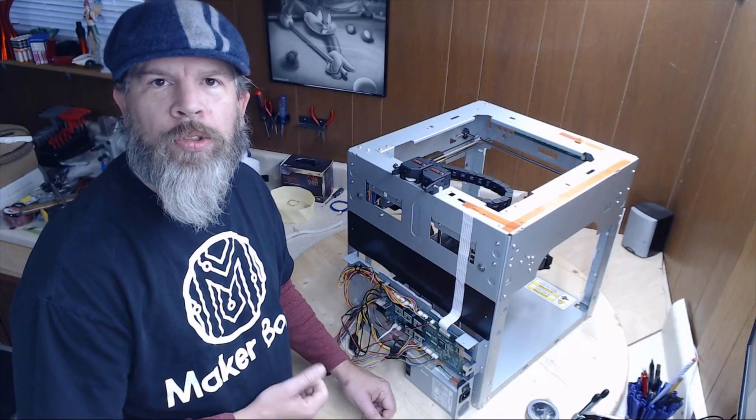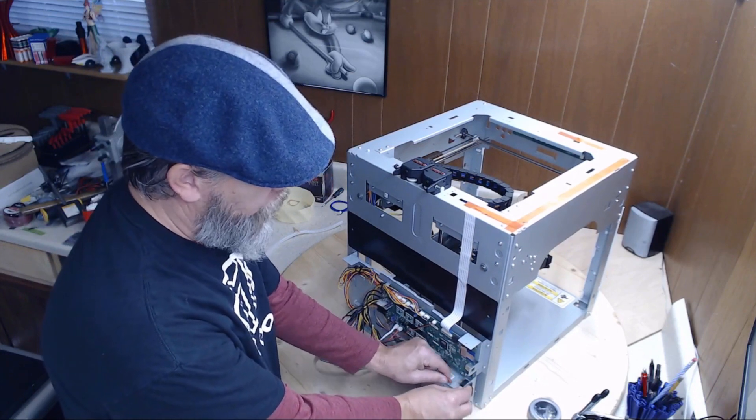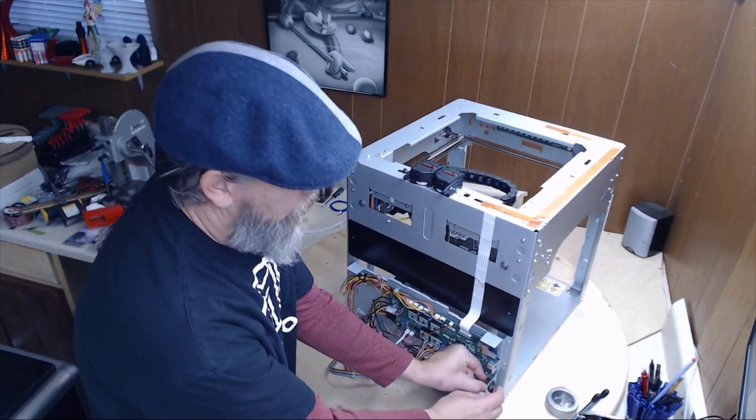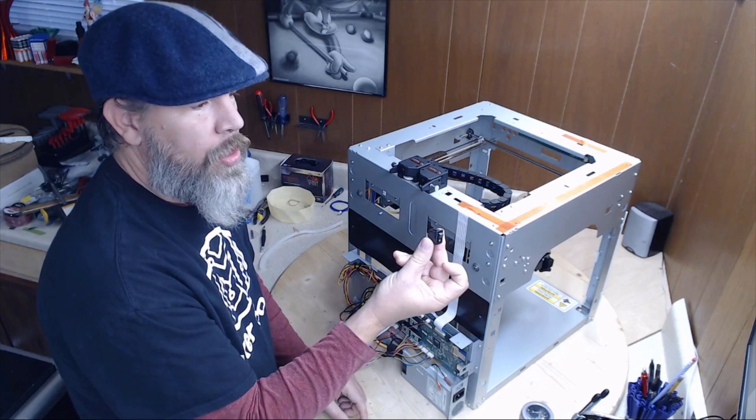The first thing we need to do is remove the switch from the back of the chassis. Just unplug both wires from the back of the switch. Then pinch in a little bit on the side tabs, push forward, and out comes the switch.